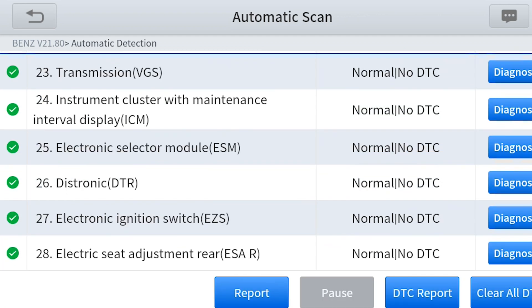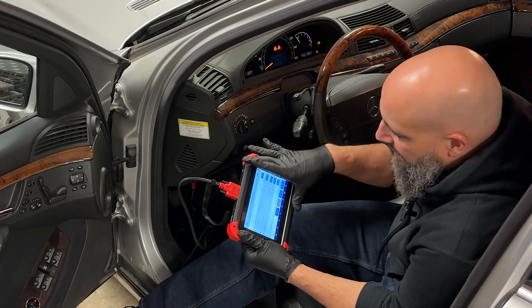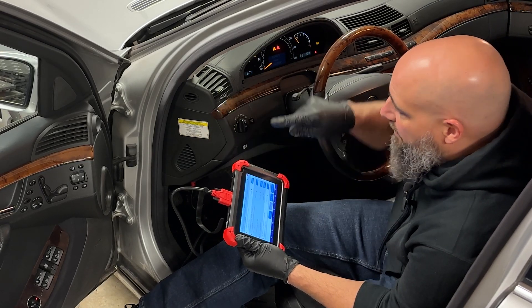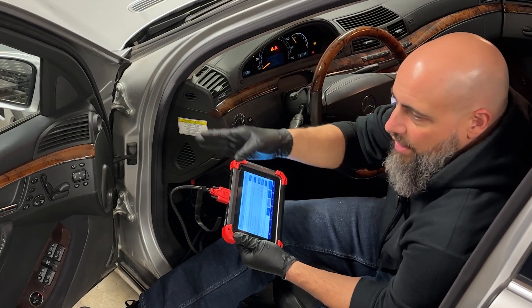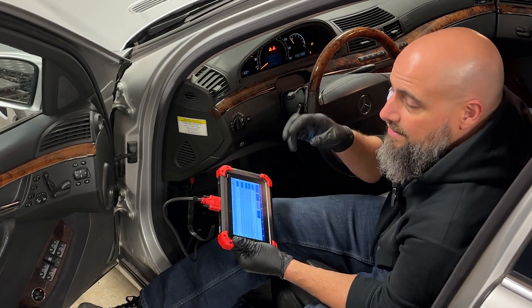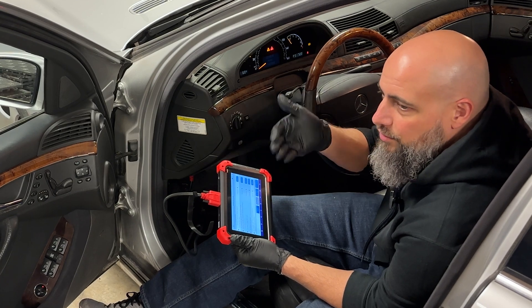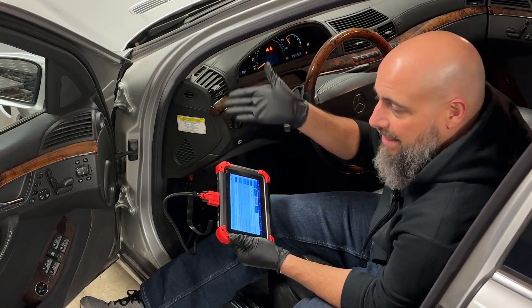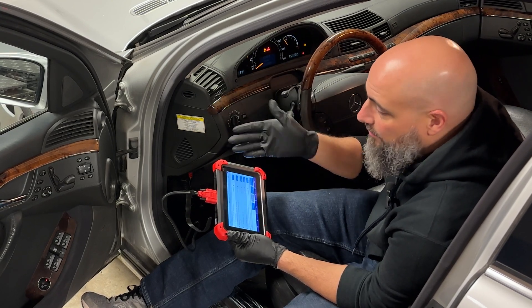One thing I do in all my review videos is show why you need a scanner like this. Back in the day, when you pushed a button it sent power or ground directly to whatever it controlled. That's not how it works anymore. Now when you push a button, it sends a signal to a control module. The control module says you pushed the switch and activates the item — whether through a relay or direct power.